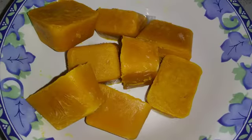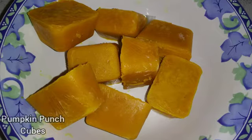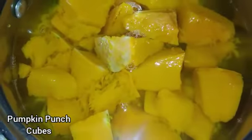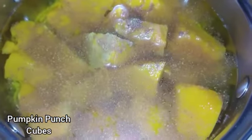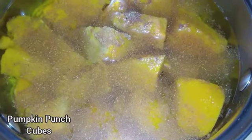Enjoy this delectable delight treat — this is pumpkin punch cubes. You may ask, how do you make it? You'll need about three cups of pumpkin, cubed, and then you boil it for about 15 to 20 minutes.